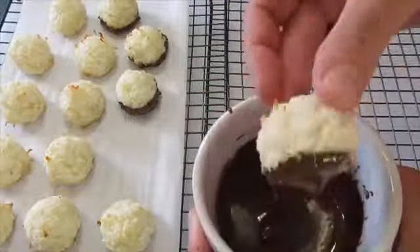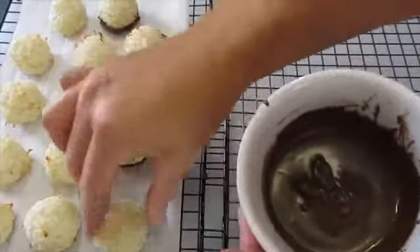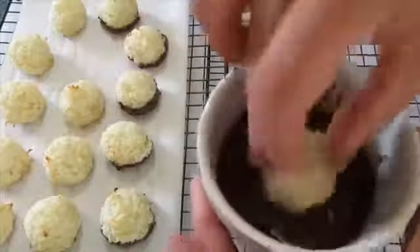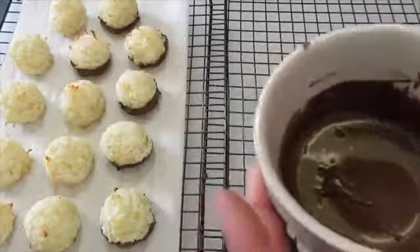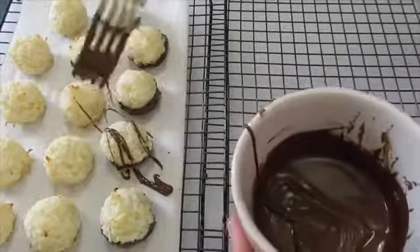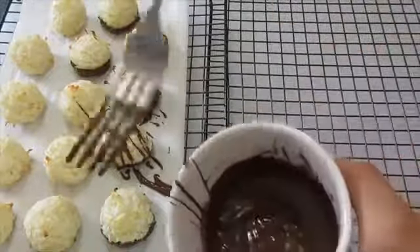If you don't have parchment paper to let these cool on, you can use the bottom of a cookie sheet flipped over, or wax paper. These will take about two hours to set up at room temperature, or about 15 minutes in the refrigerator. If you want to get creative, come back with a fork and drizzle chocolate over the top of the macaroons to make them a little more festive.